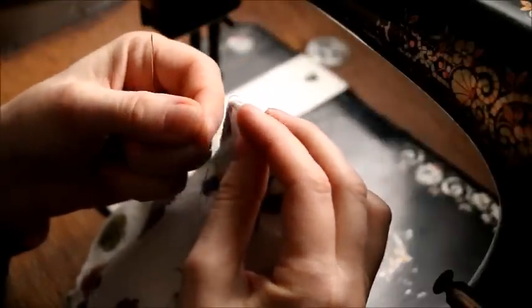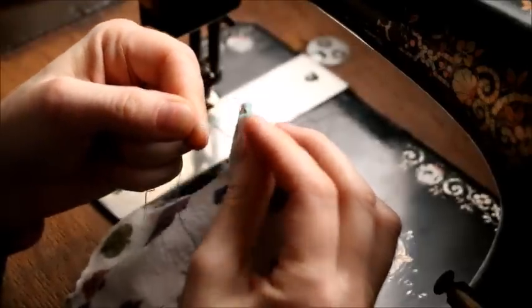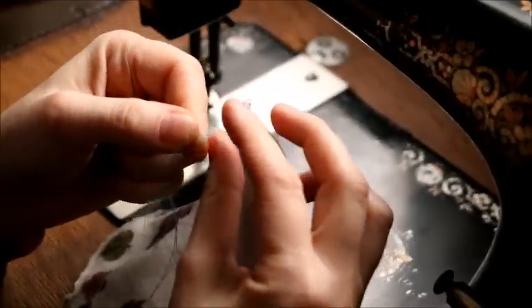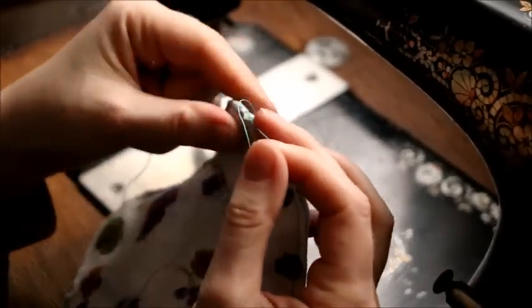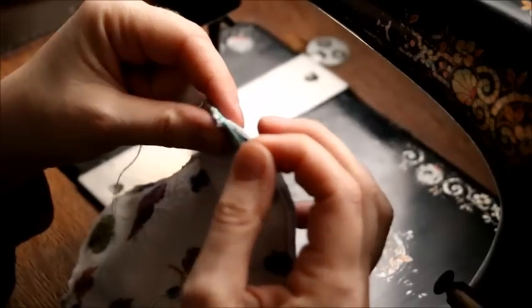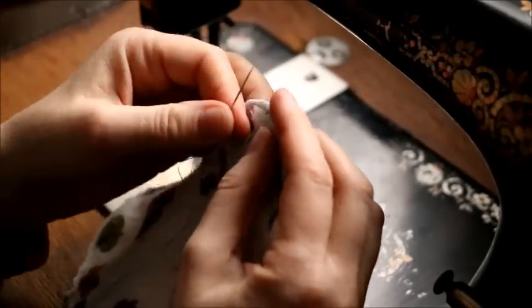If you want to make reusable handkerchiefs, this is how you do it. You get flannel sheets, cut them to the size you want, put on a straight stitch, and then once you have the straight stitch on, you can hem it really nice.